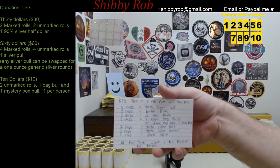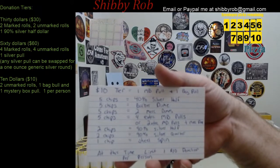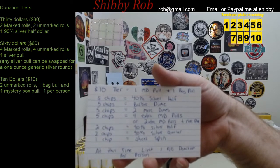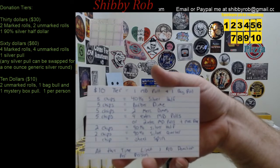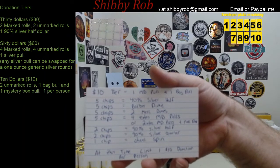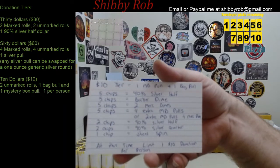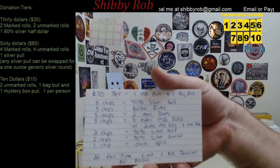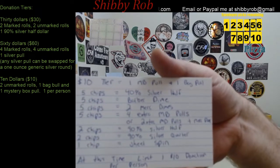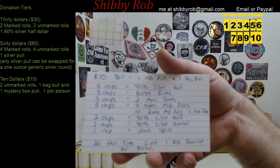In the bag I have made for the $10 tier, there are poker chips — 25 total. Five of those say 40% silver half dollar. Five of them say Barber Dime. Five of those chips say two Merc Dimes. Five of them say four extra Mystery Box pulls, or two extra Mystery Box pulls and a Merc Dime — you get to choose. There are two chips that say a 90% silver half, two chips that say a 90% silver quarter, and one chip that gives you a wheel spin.